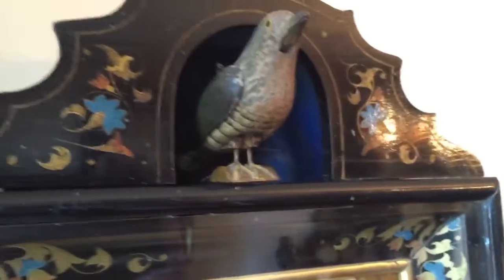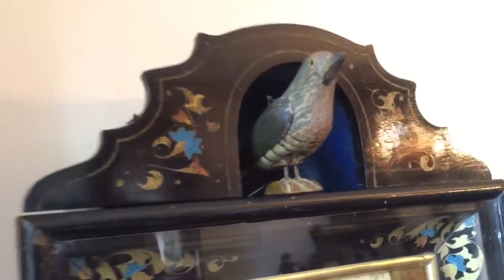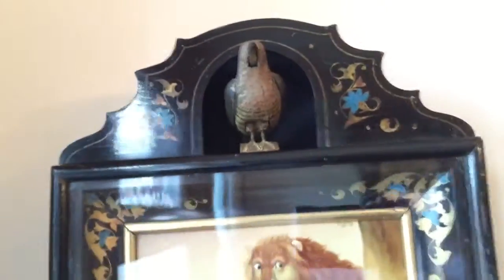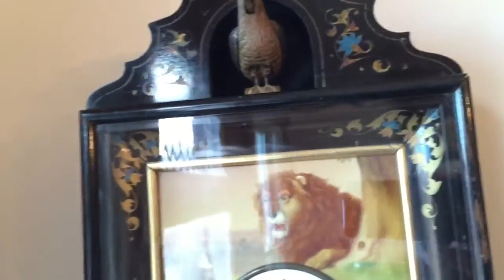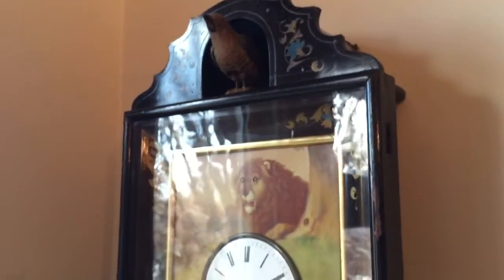Another nice thing about this clock is that the case on the side is traditional, but the top is different — it barrels up, it's round. That round top totally encloses the upper section of the case around the cuckoo. And if you look back in there behind the cuckoo, it also retains its original cobalt blue paint, which is very typical of cuckoo clocks made by Johann Baptist Biha in the 1840s, 50s, and early 60s.